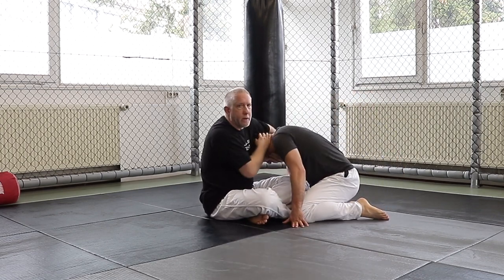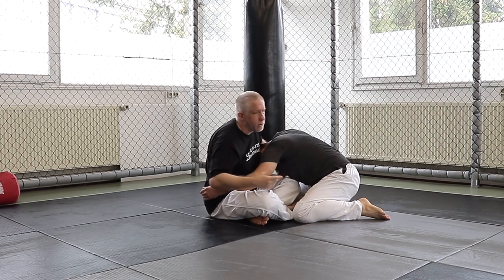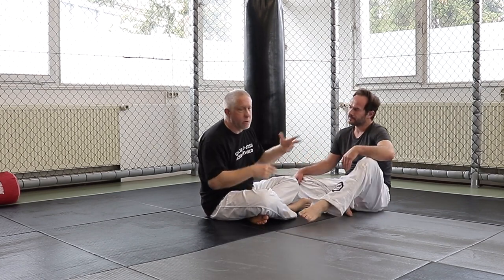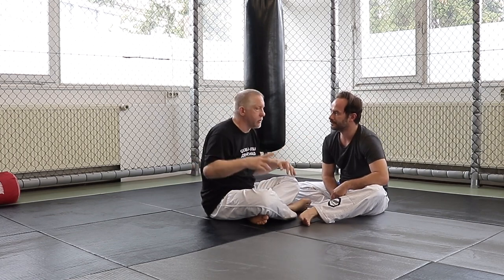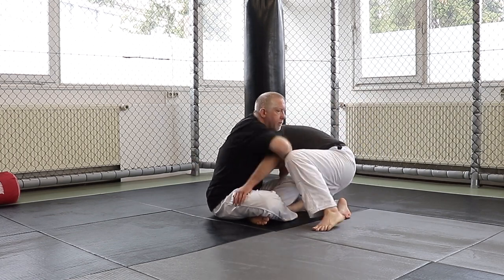I generally call it the guillotine position when I just have his head, and the front headlock when I have his head and arm. You can call it whatever you want — arm guillotine, guillotine, or both front headlock, which is technically true.